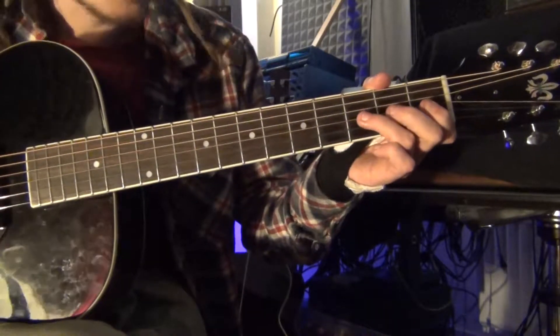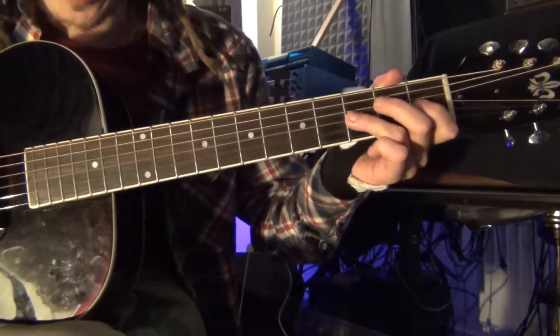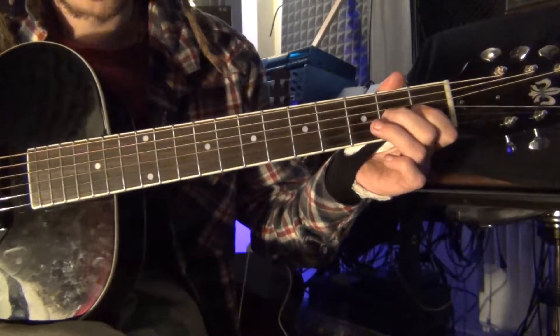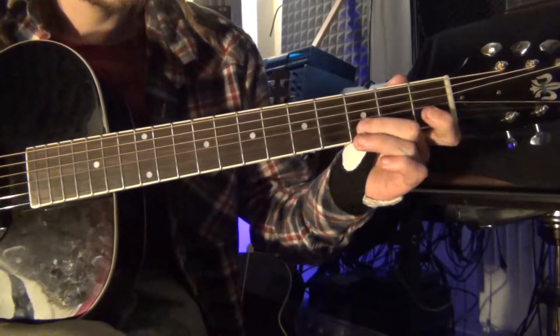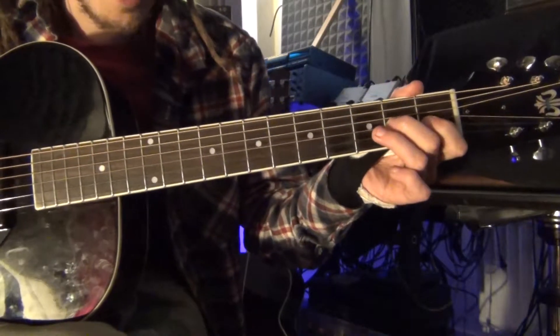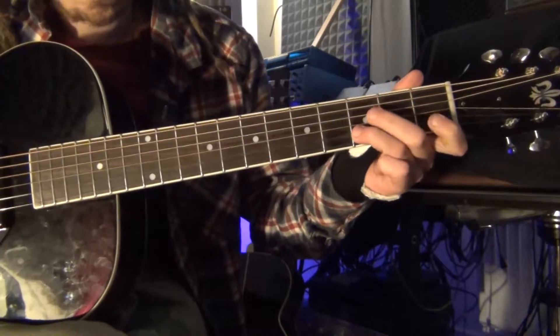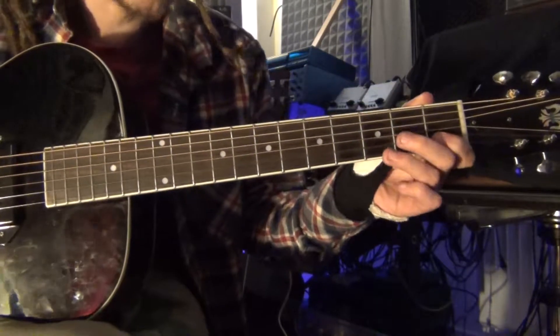Then you move to the G string — that's three, one, two. Then we go back to the B string. As you can see, it's the first and the third, and then you would go back to the first.